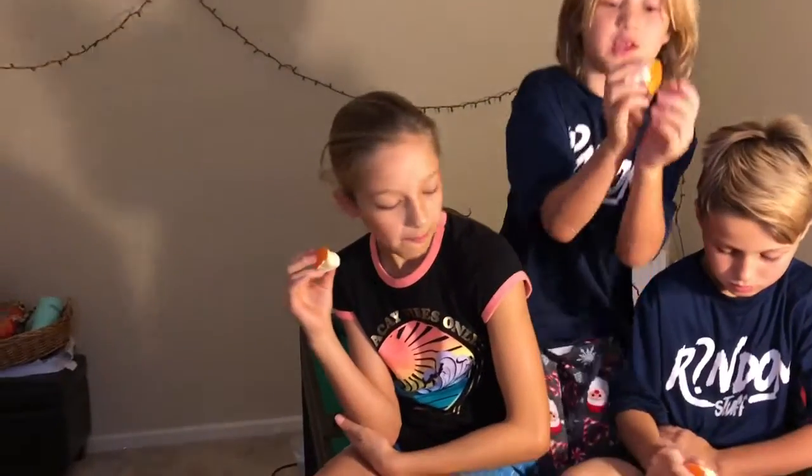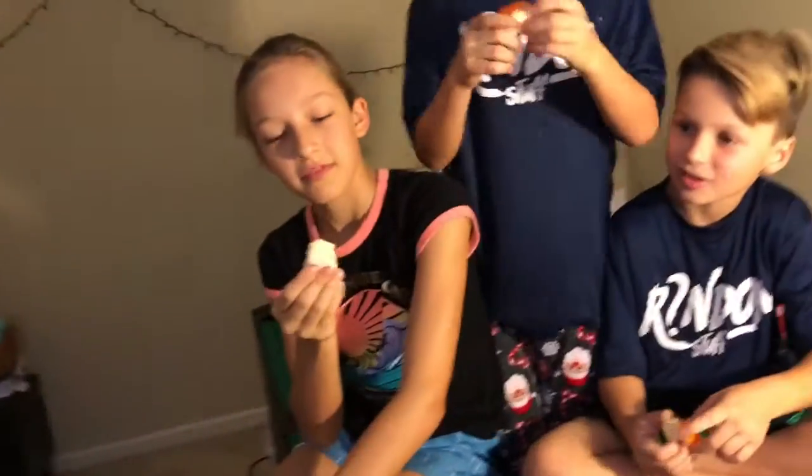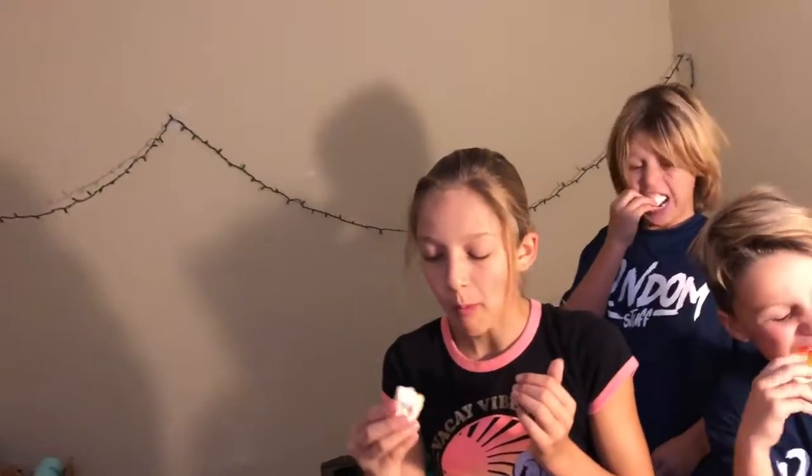Hey guys, now we have like this fishy, gummy, marshmallow — jinx, blackout. Let's get to it. Oh, you already ate it? It's like an orange. Now I can't lick it.